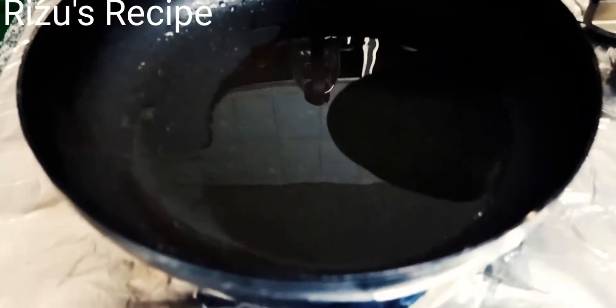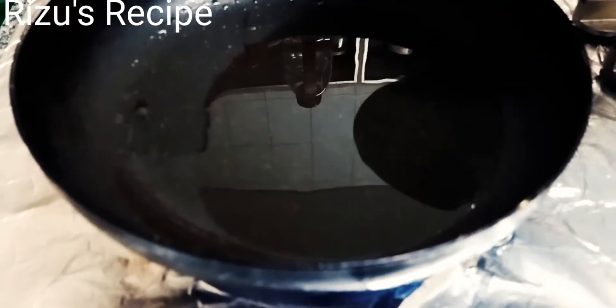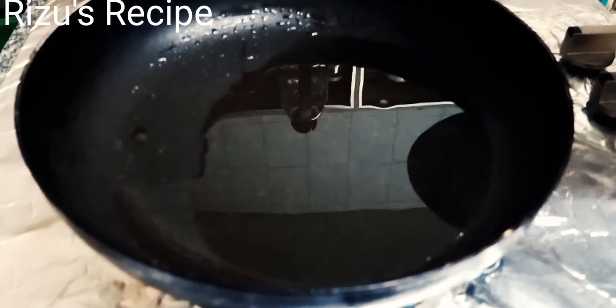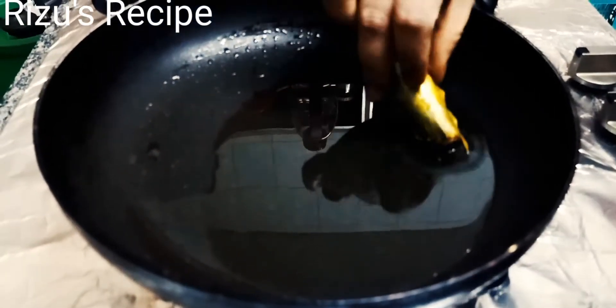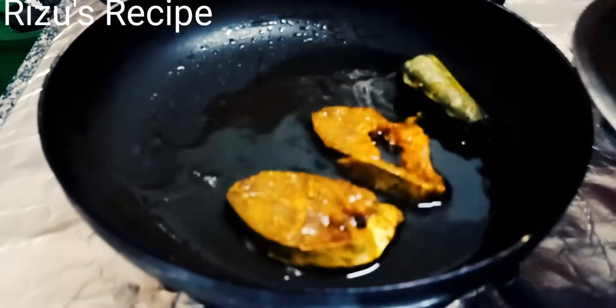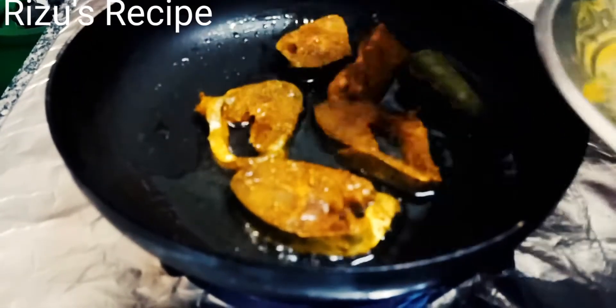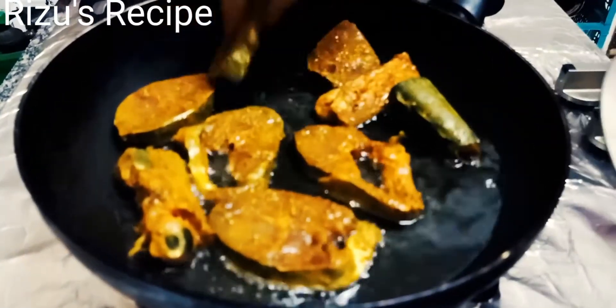Now I will put the whole pan and the whole corn in — we will just put it full and fry it in the oven.